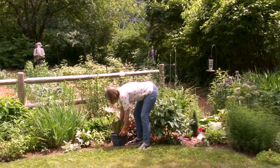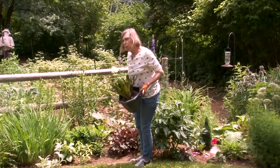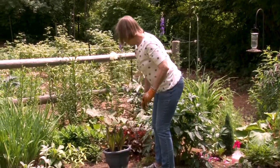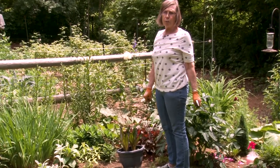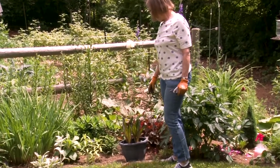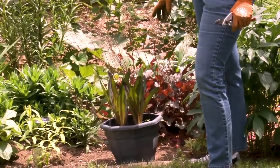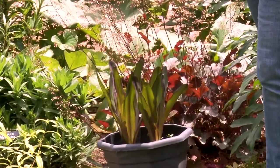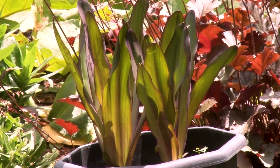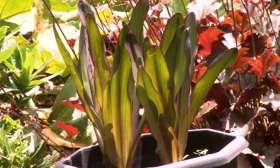This is a pineapple lily, and I have two pots of pineapple lilies. This is the spot that's left from removing bulb foliage, so I'll be putting some potted things in here. Those were bulbs that I left inside the house in a cool bedroom over the winter — they died back, I didn't water them, until about a month ago I brought them into the sunroom and started watering them. I'll keep them watered, and we're going to have some flowers on this. Some people don't like to plant bulbs because they have spaces, but I really enjoy it because then I can plug other things in to add the color that's needed.